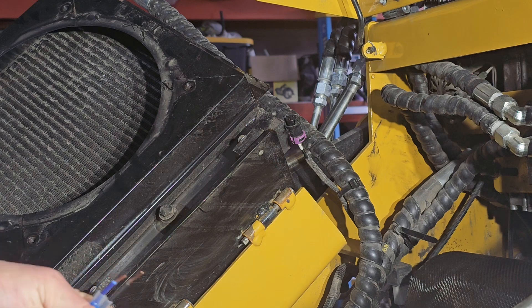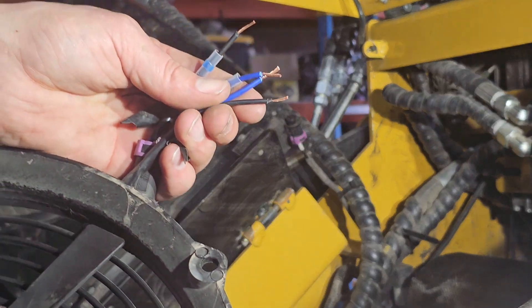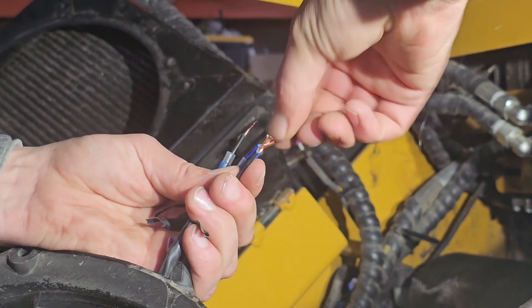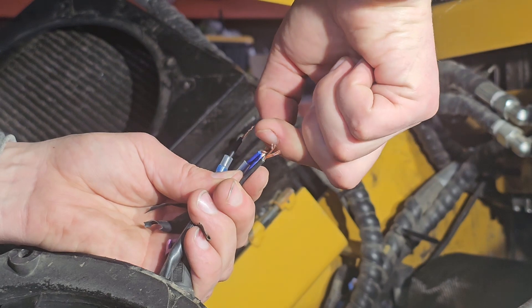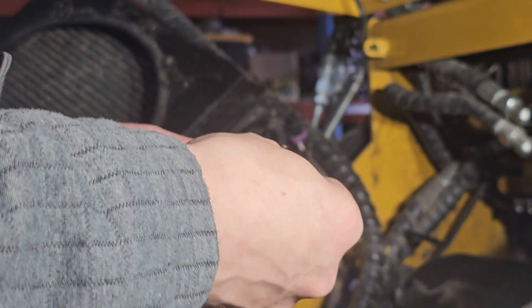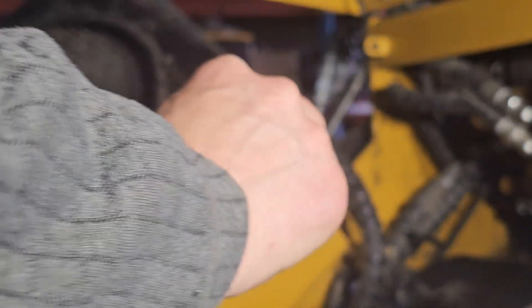I've never actually used these myself, but we were just doing some trailer stuff and my brother was twisting these together. Maybe this is overkill, maybe it's not, but one thing about my brother - for the most part he does not skimp on how to do any of this stuff.